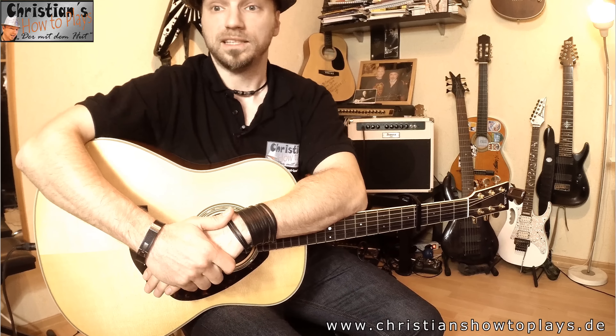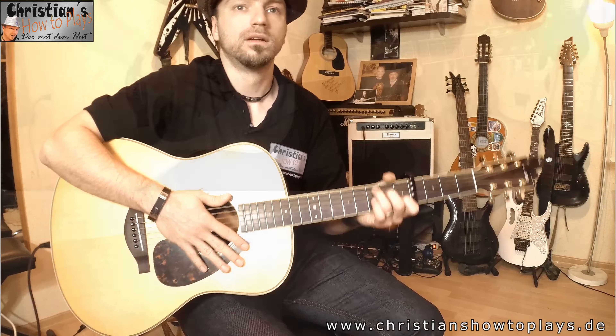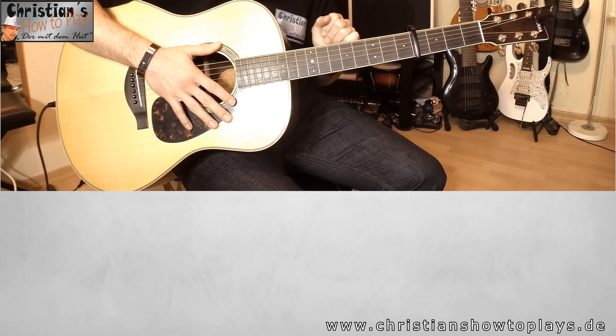Kleiner Hinweis nebenbei: Ihr könnt hier die Tabs, Noten und Akkorde von meiner Internetseite runterladen. Da gibt es unter dem Video einen Link dazu. Ihr müsst ein kleines Passwort eingeben, das steht auch auf meiner Internetseite, und dann könnt ihr euch die Akkorde runterziehen. Wer gerne möchte, kann auch gerne auf meine Facebook-Seite vorbeikommen, die liken, oder hier bei YouTube abonnieren und das Video liken, wenn ihr es gut findet. Dann gehen wir jetzt in das Tutorial von 'Herz über Kopf' von Joris.